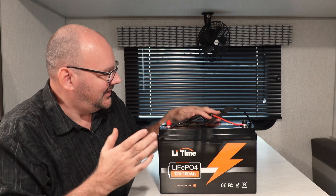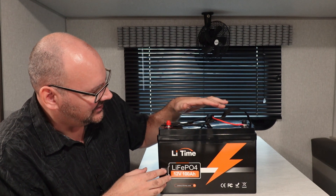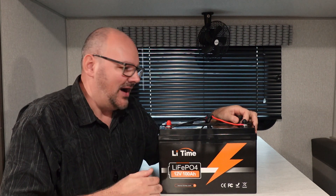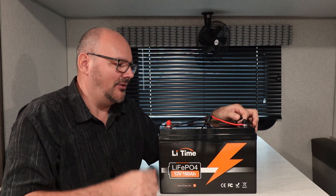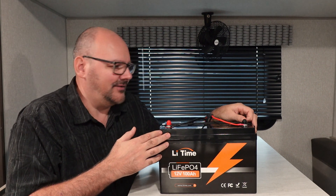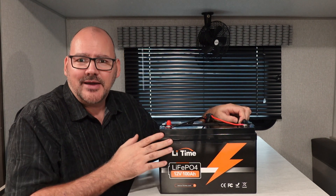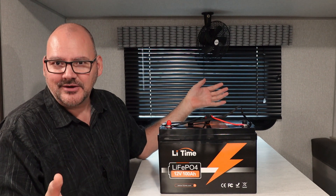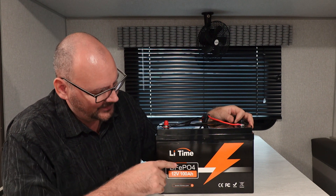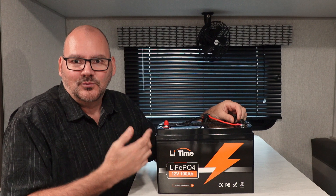That's mainly what I'm talking about with this battery — it's cheap but not cheaply made. There are actually good batteries out there that won't cost you $500. These guys aren't paying me to say any of this. They did give me the battery for free, but I don't need it since I already have a big battery bank. I got this battery specifically to do tests on it to see if it holds up for the 100 amp hours and to show you guys whether it holds up.